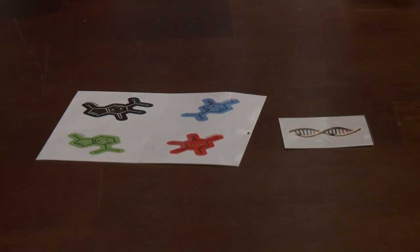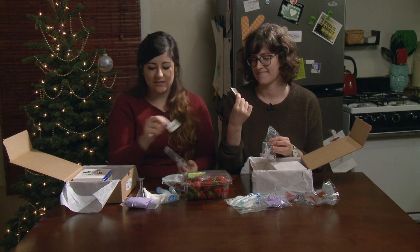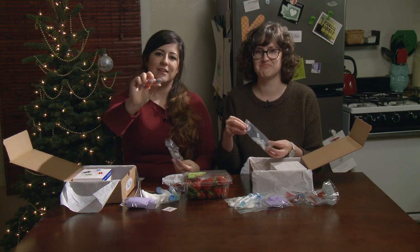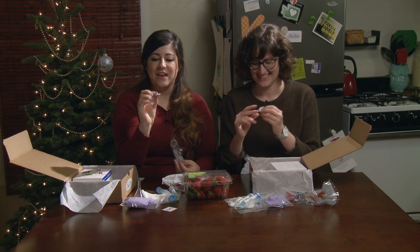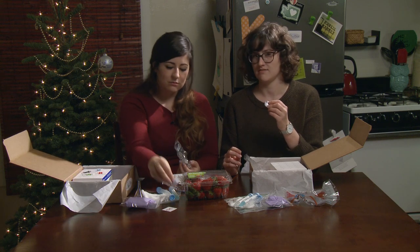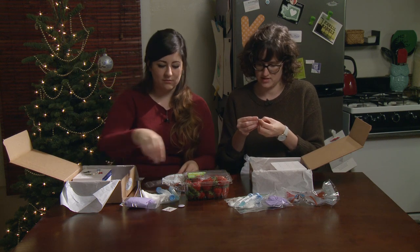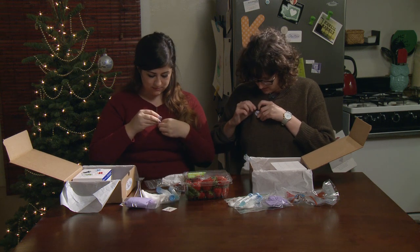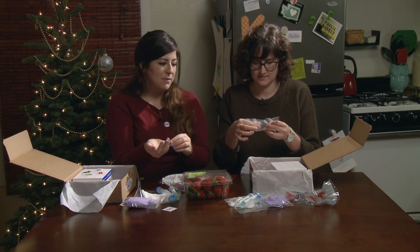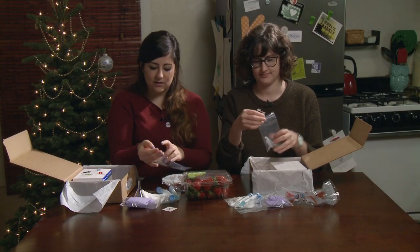We have tattoos — DNA tattoos. These are the double helix. To apply them, you just wet with a paper towel and read the instructions on the back. We have pins — they have a DNA helix on them. Every box comes with a pin, so wear your pin every time you do your experiment — they're like badges of science. We also have Eppendorf tubes. The name sounds funny but we use these in the lab all the time. They hold about one and a half mils of liquid, so just keep these to the side.